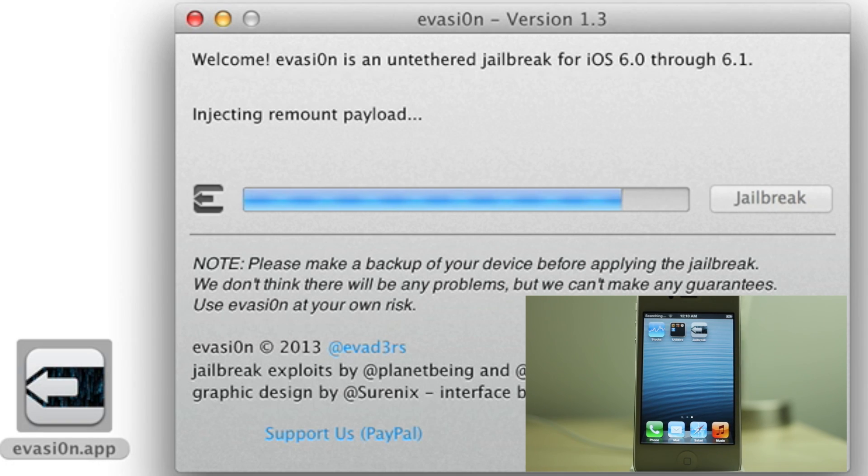Injecting remount payload. No need to touch your device at all until the very end, so just be patient. Root file system successfully remounted. Preparing final jailbreak data. Injecting final jailbreak data. And then eventually your device will reboot again.